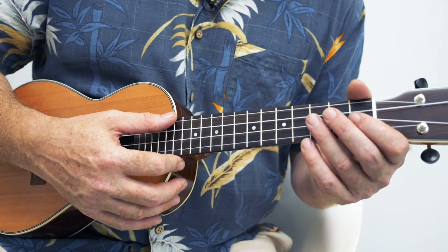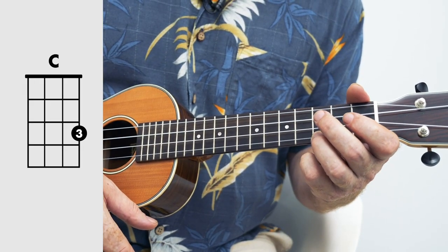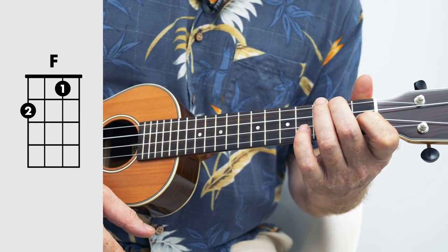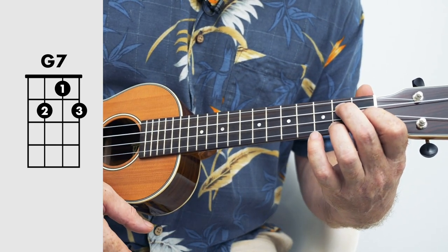I originally wrote this with people who have never played chord melodies before in mind. I wanted to make it really simple. So I've pretty much put a strum on the first beat of the bar — we've got C 2 3 4, F 2 3 4, D minor 2 3 4, 1 2 3 4. The note that your ear hears last, and also the highest note in a chord, is the one that you're going to pick out of the chord.